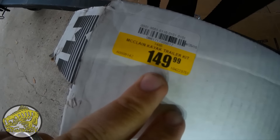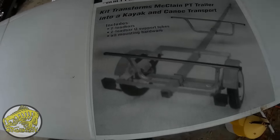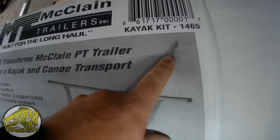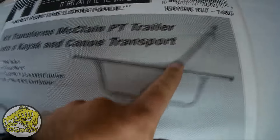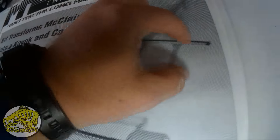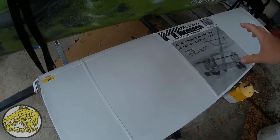This thing retails for $149.99. And this is what it looks like on the packaging setup. This is the spine — this up here is where your tongue is — and it runs all the way down the center. This is what I was calling the spine, and it simply just bolts on. These right here are actually what your kayak rests on.